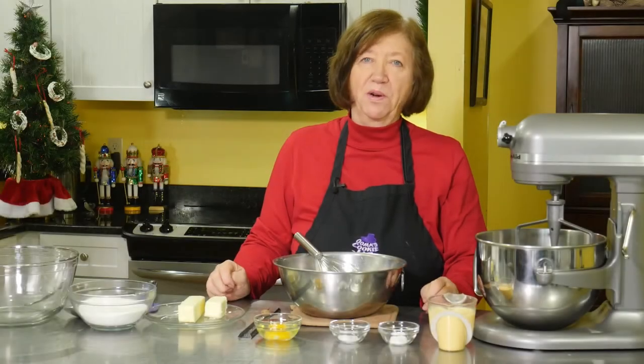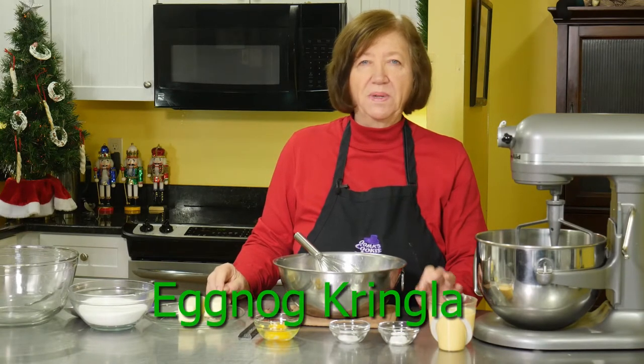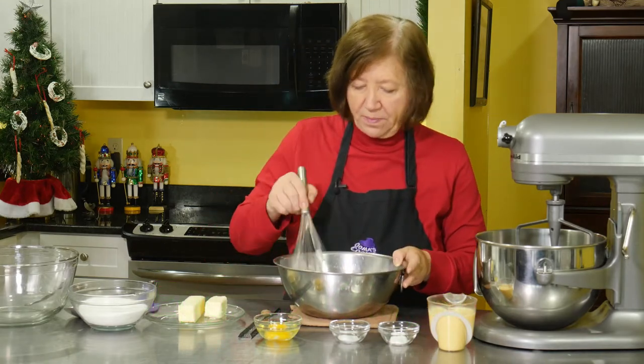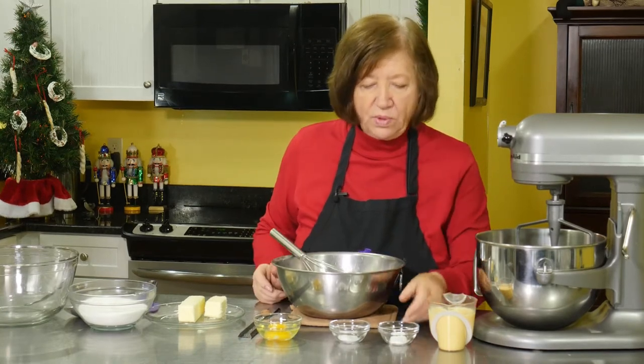Here's a recipe for eggnog kringla. Eggnog kringla are really delicious little cookies. They're so nice and tender with that wonderful taste of nutmeg. I'm going to start off with four cups of flour.